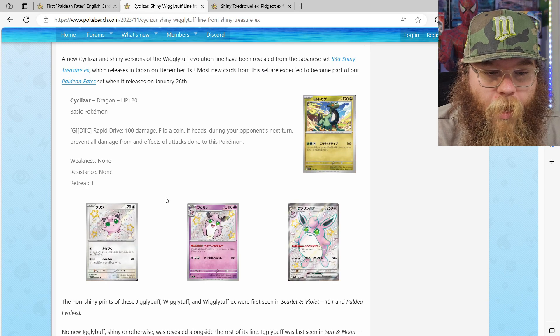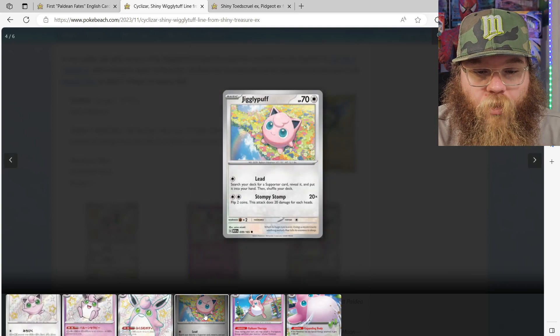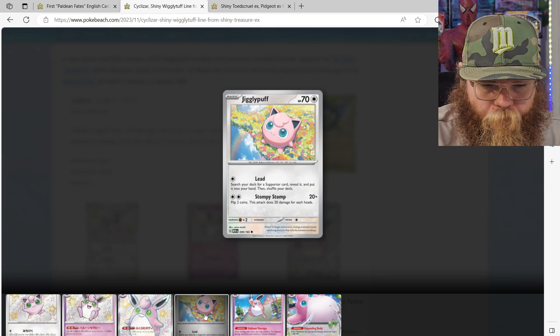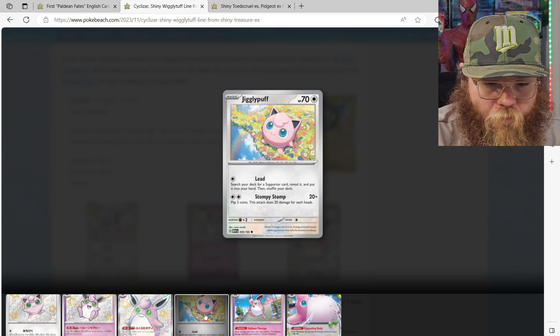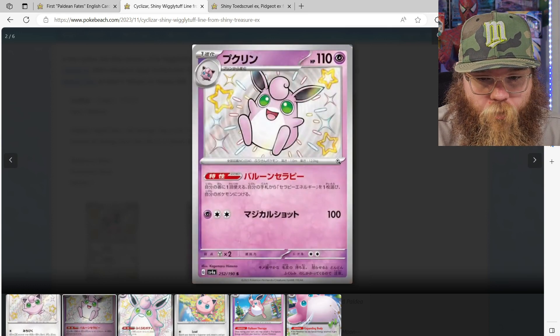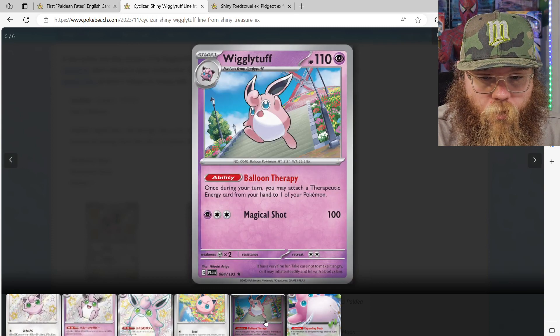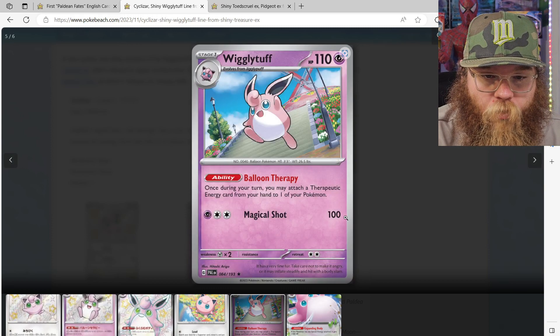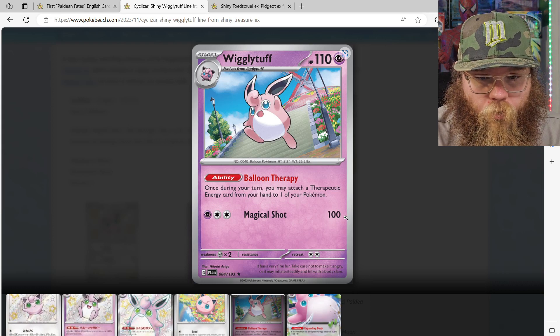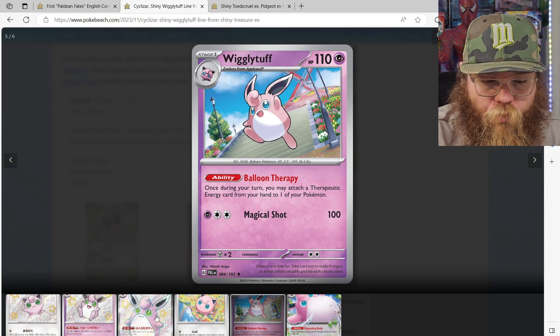Alright, next we got the Jigglypuff line. So this is a baby shiny Jigglypuff, based off of this card — as you can see, completely different arts. Next we got a Wigglytuff baby shiny. Beautiful card. I love the Jigglypuff line, my wife loves it. And here's the card that Wigglytuff is based off of. I love that we're getting a full line — I love when we get full evolution lines.